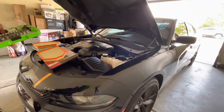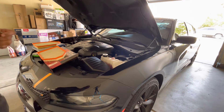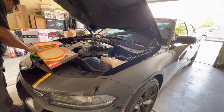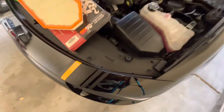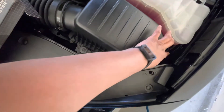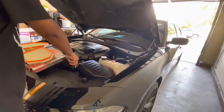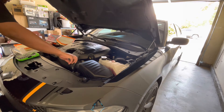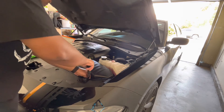I believe it's an eight millimeter but I don't have an eight millimeter, I have a 5/16 - and 5/16 works just fine. What we're going to be doing here is taking off one, two, and three - three bolts right there. Take those off to open up your air box housing. One is out, two is out.